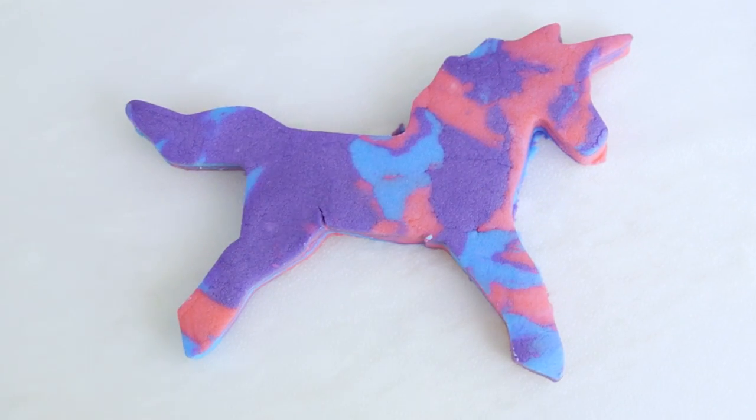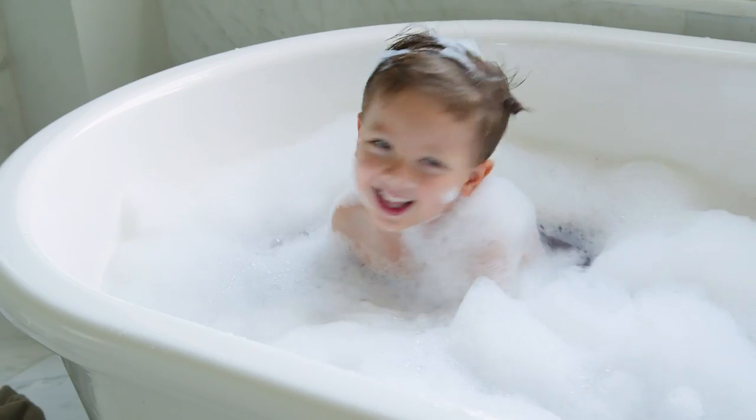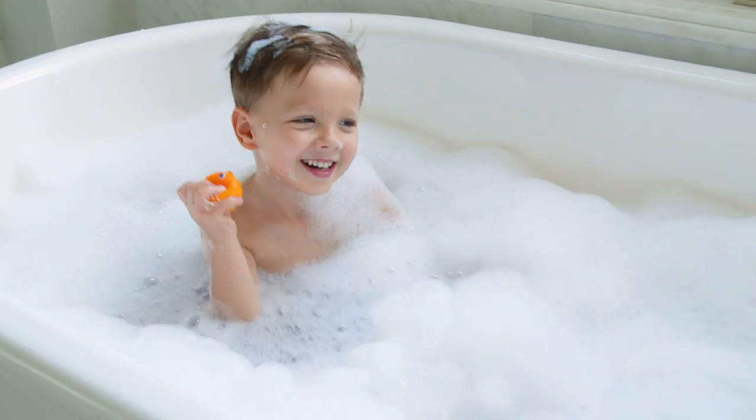Leave them to dry overnight and you're all done. These are ready for a bubble bath — break off small pieces or crumble it under the water and then hop in the tub. These unicorn bubbles are amazing. This is definitely Lincoln's most requested bath time addition.